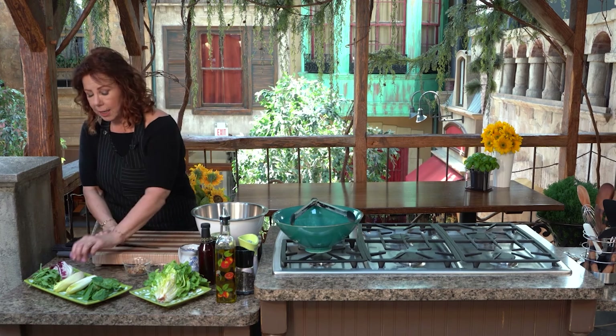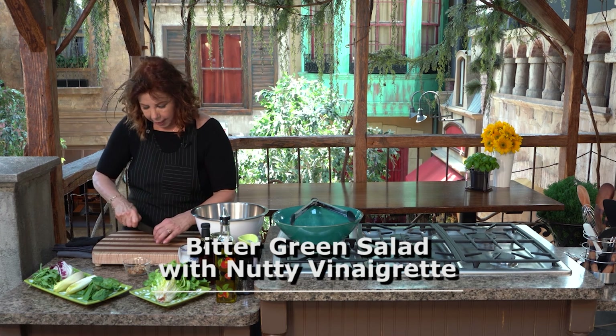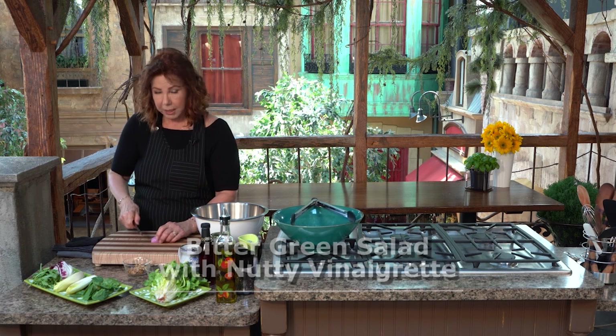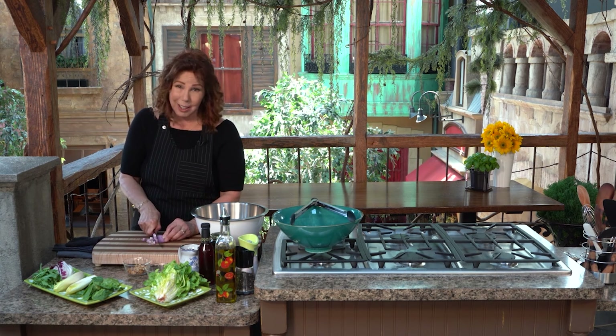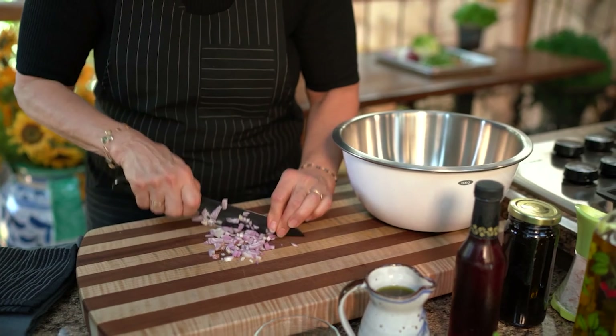We're going to start by making the dressing — just a quick, basic vinaigrette. I'm going to take a shallot or a piece of a shallot. A lot of people don't cook with shallots because they're harder to peel, but they're so sweet and you can use them raw in a dressing. A red onion or a regular onion is going to be much too peppery and strong — you're not going to want to eat that dressing. So we're going to very finely chop the shallot.